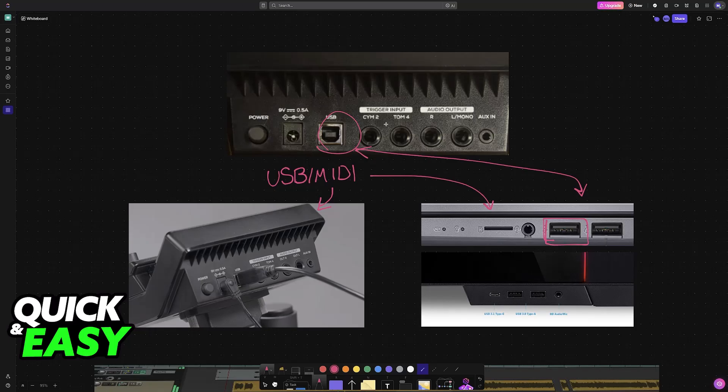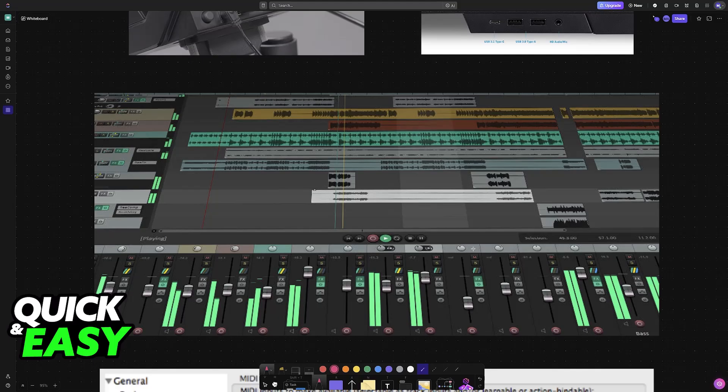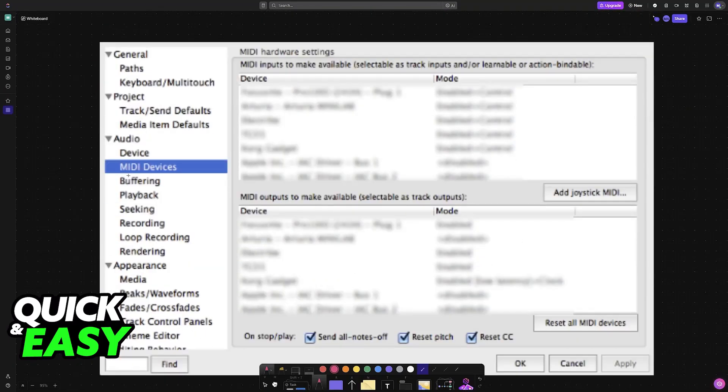You might also want to use a MIDI to USB adapter or converter. As long as a physical connection has been established between the module for the electronic drum kit and your PC or laptop, you are basically good to go. Just make sure the cable you are using is a high-quality one and that the electronic drums are being detected. Now you can open up Reaper to start recording.